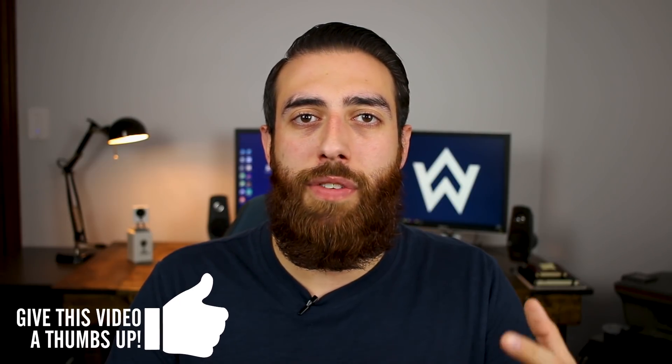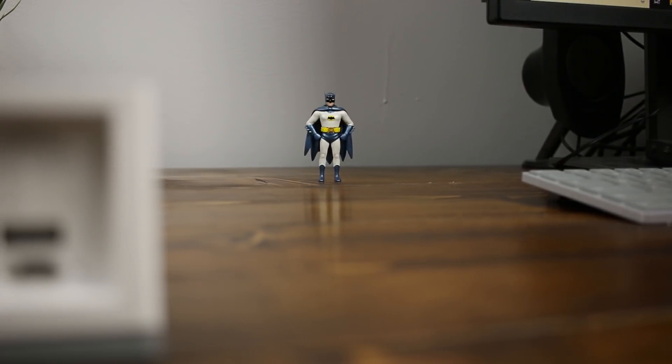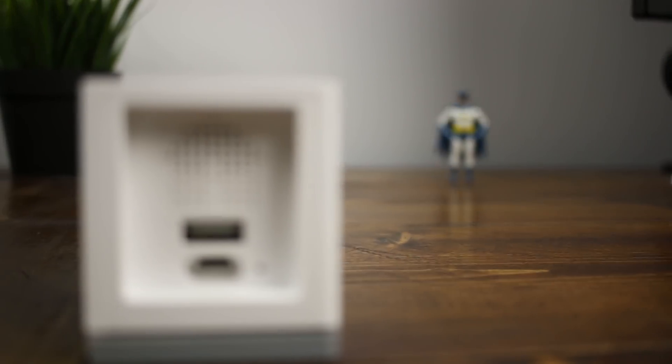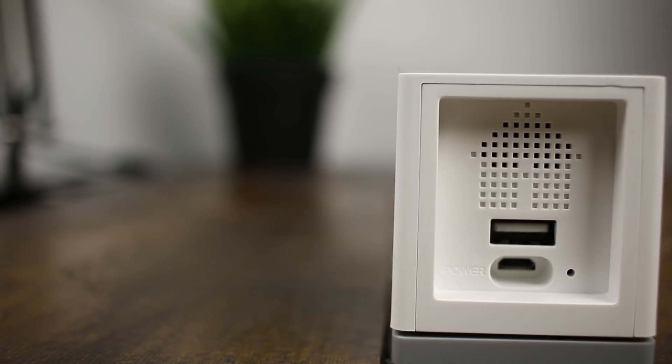One of the cool features of the V2 is that if you want to mount it somewhere but you don't have an outlet easily available to plug in the wall wart, you can actually daisy chain these cameras together. If you've got another camera already hooked up to power and you have a male USB Type-A to male USB Type-A cable, you can plug one camera into another and daisy chain off of that, having two additional cameras run off of one power supply. That's pretty cool, as long as you can figure out a way to hide the really long cables.